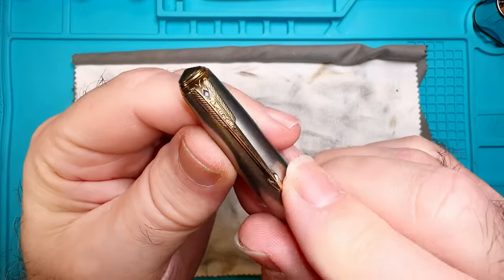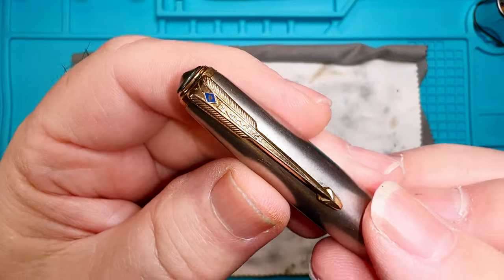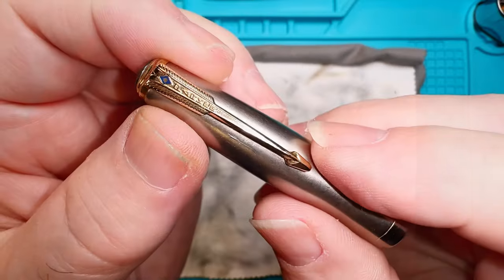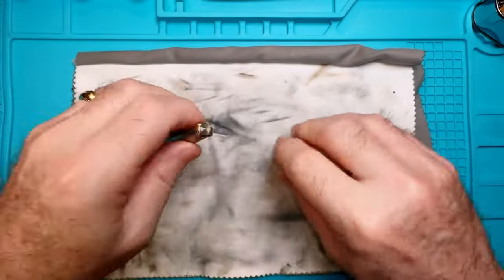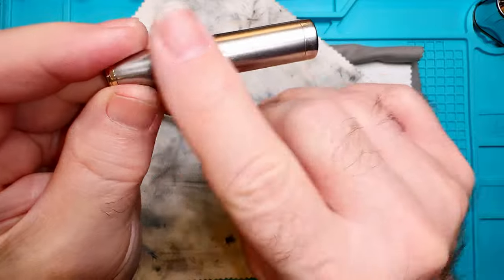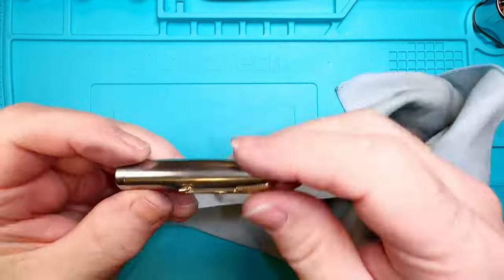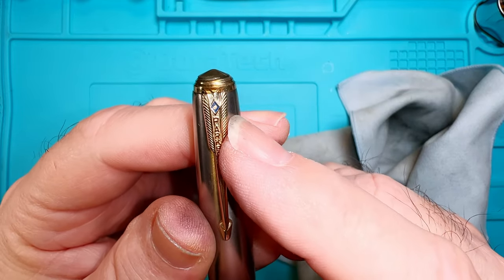First things first — I'm going to polish up that gold clip with my jeweler's cloth. It's in not bad shape, but we'll get it nice and bright. You can see the black it's leaving behind — that's what gold does. After just a couple of passes it's already shinier, and I'm starting to lose that blue diamond paint. We'll replace the blue diamond after we get it nice and sparkling. Now I'm going to clean that barrel with some metal polish to get some of the micro scratches off.